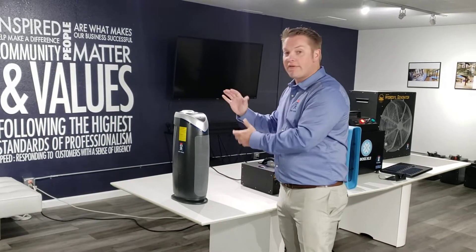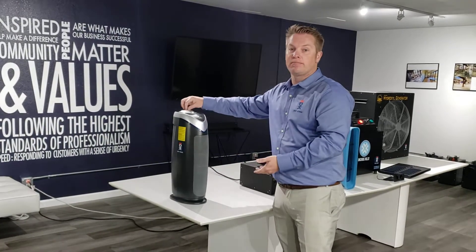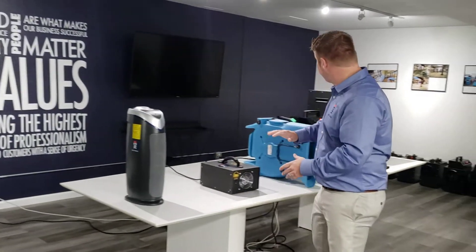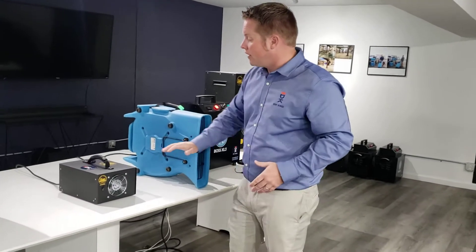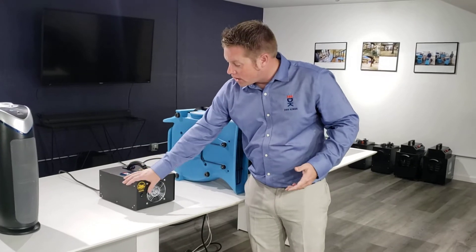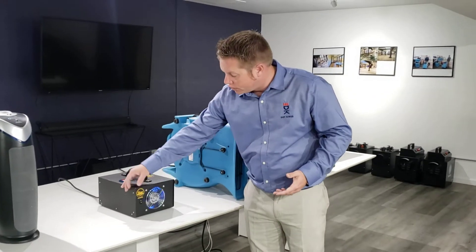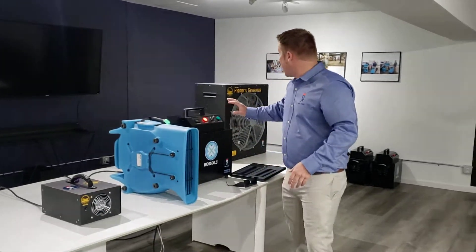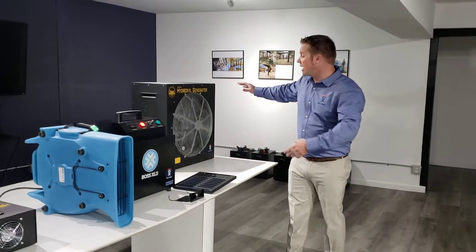I'm not sure the exact effectiveness of a small machine like this, but we can run this at my house in my bedroom. Then here we get into our commercial grade units. This is a Titan, and it covers about 1,000 square feet every hour or two — it has a built-in UV light and a fan. And this is a bigger version of the same Titan.